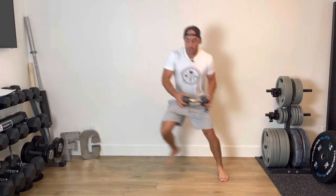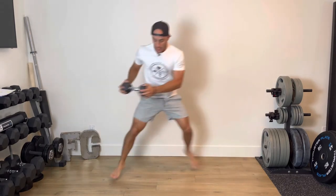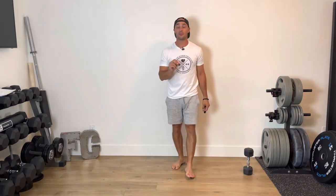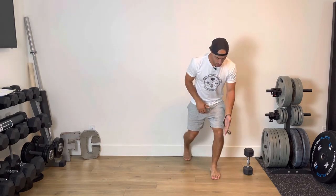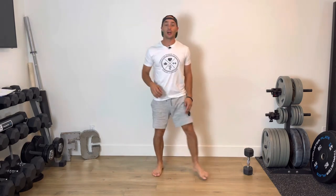Then I'm going to take this dumbbell and go into skaters — just leaning over, pushing back, leaning over, pushing back. Adding a dumbbell to skaters definitely makes them quite a bit more challenging. One of the biggest things with a skater is that when you land, toes, knees, and hips all stay aligned. You have that good alignment so you're able to catch yourself as you do so.